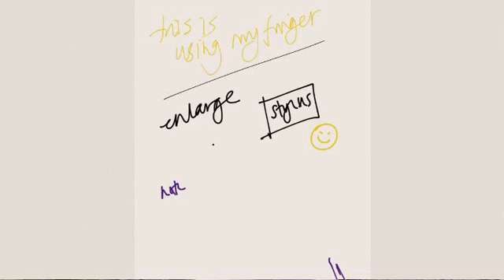You can go back if you don't like something. You can use the eraser and erase out little bits as you're going along. That's basically as simple as it gets.